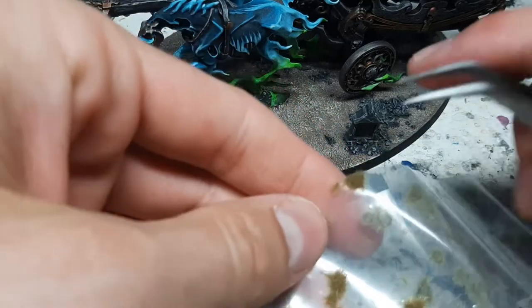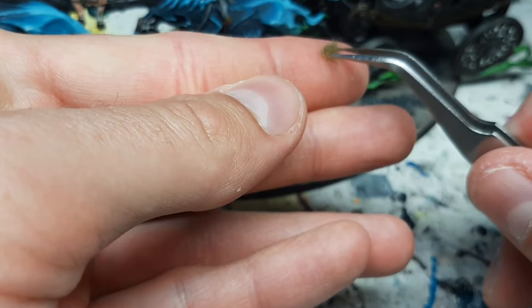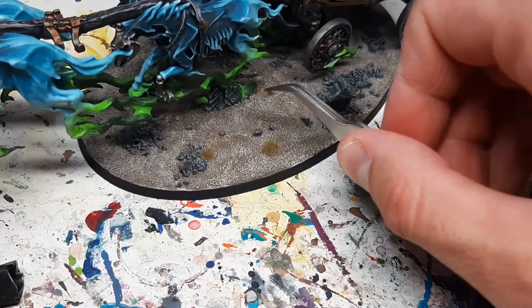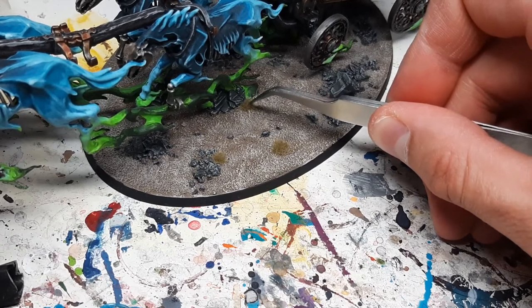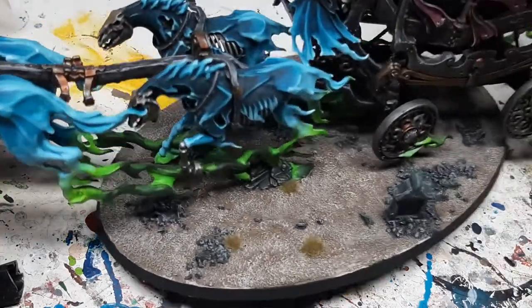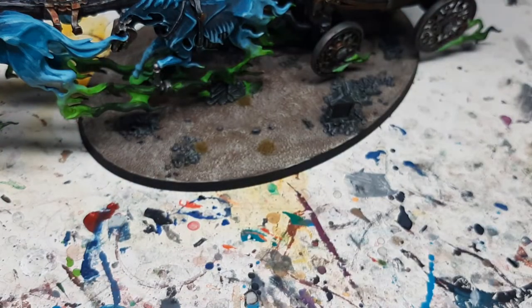I'm going to open the super glue again and take the straight-sided tuft from the edge of the sheet. Turn it around, pick it up with the tweezers so I can immediately place it. There was a bit too much super glue but I'm going to put it here on the side. Good — no throwing away that piece, it worked.